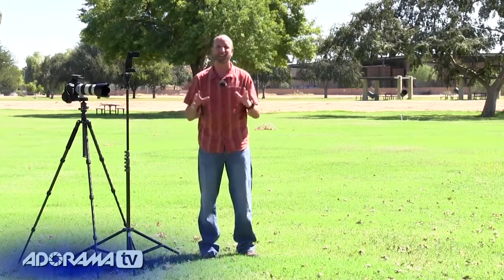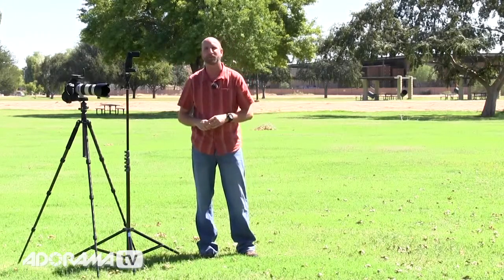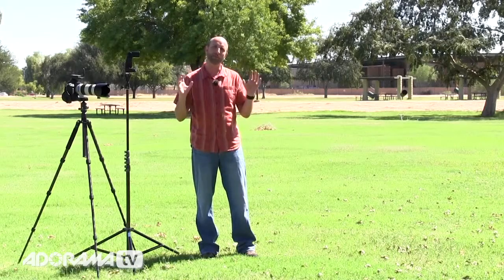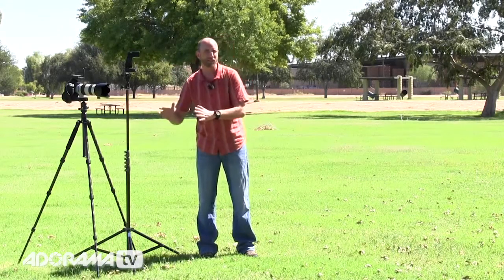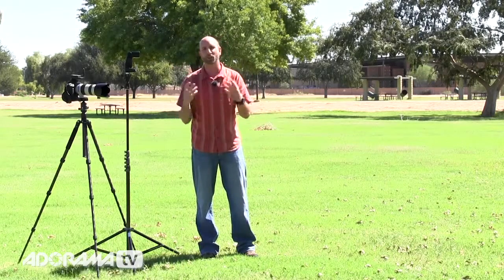Hi everybody, welcome to another episode of Exploring Photography. I'm Mark Wallace. A lot of people have asked me how they can overpower the sun with a flash — specifically in an environment like this where nasty sun is coming in from the side. What they want to do is have a flash so bright it overpowers the sun. Well, that's sort of a misnomer. You can't really overpower the sun. But what you can do is underexpose the ambient light. In bright light like this, we're going to use a special feature on our speed light called High Speed Sync, which will allow us to shoot with faster shutter speeds to underexpose the ambient light and get that look that appears to overpower the sun with a flash.